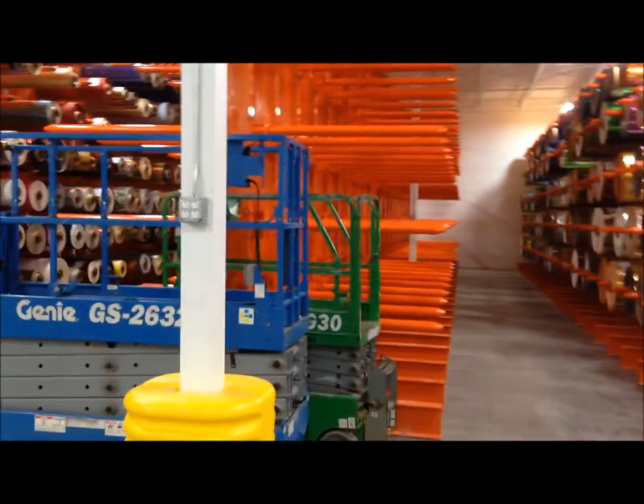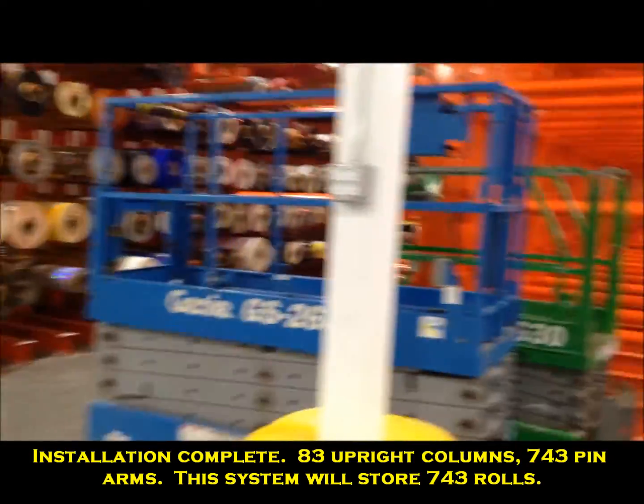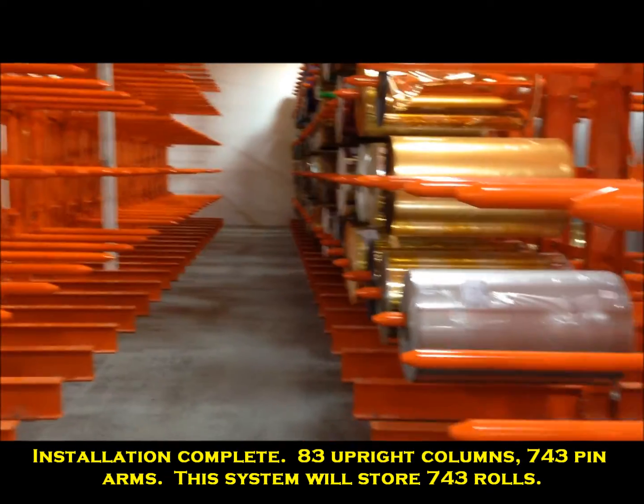The cantilever pin rack — 743 rolls can be stored in these systems. Everything's anchored, impacted, and ready to load.